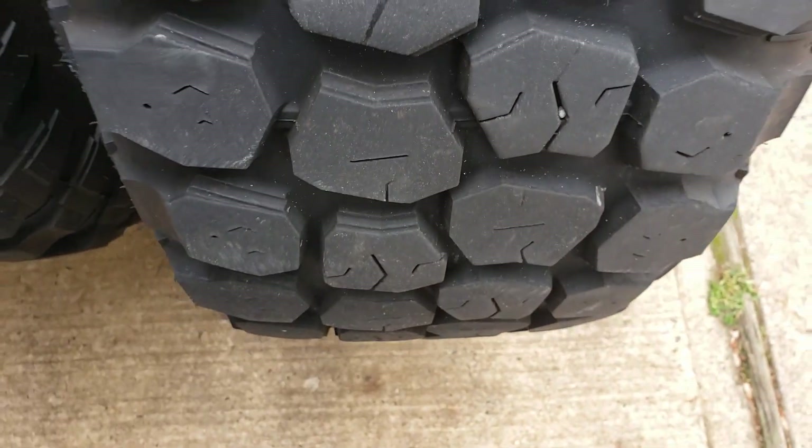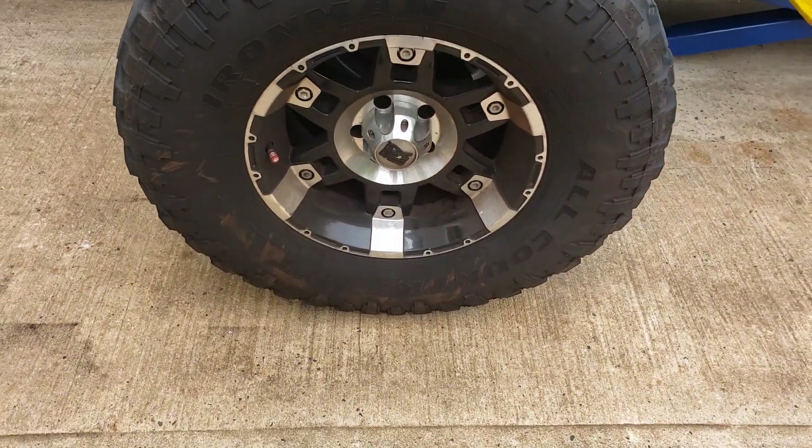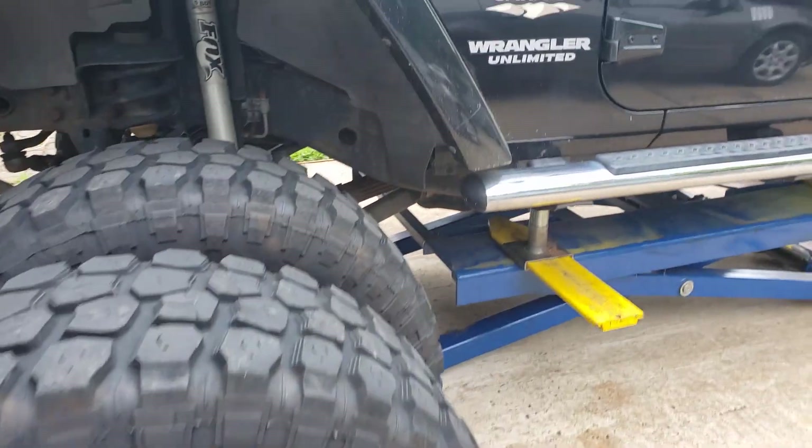Not the same. All right, that's it. You want a big tire? The price you pay. Thanks for watching. Ciao.